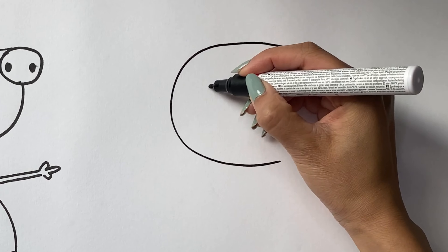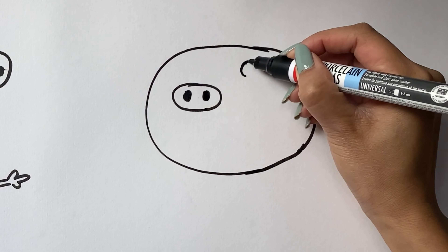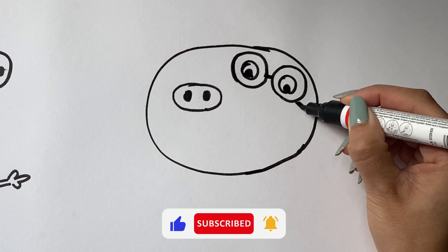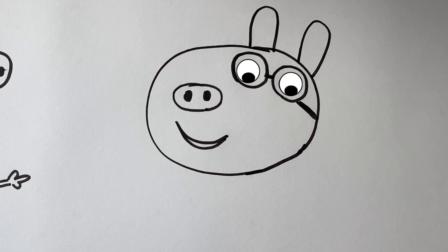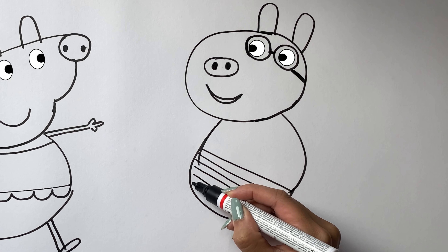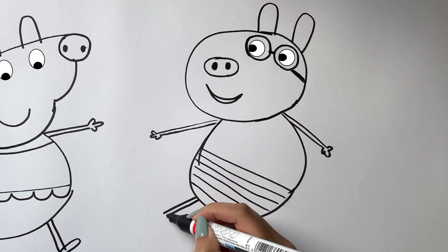I'm going to draw Pedro Pony. I draw his nose. Then I draw his eyes and his smile. His ears. I draw his body. I draw his arms. Then his legs.